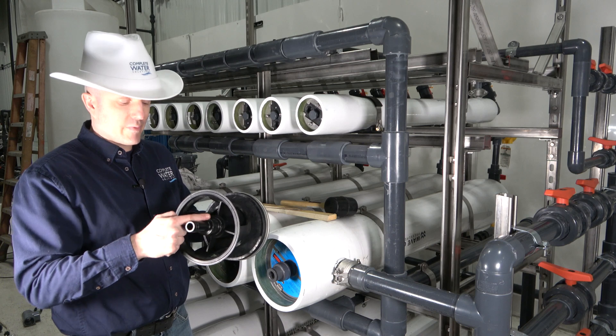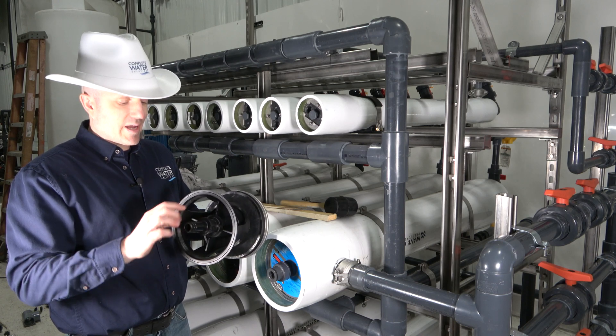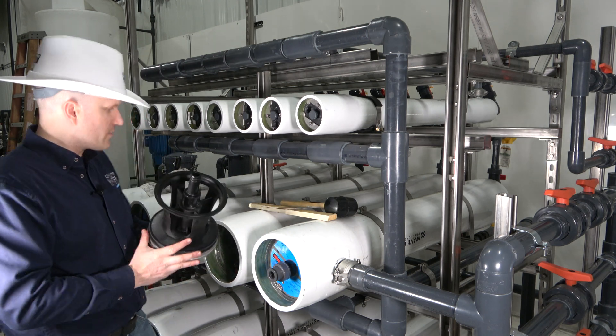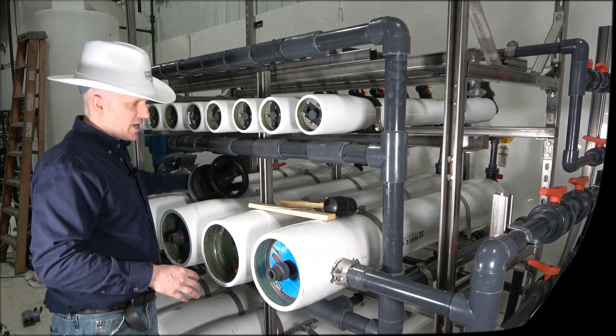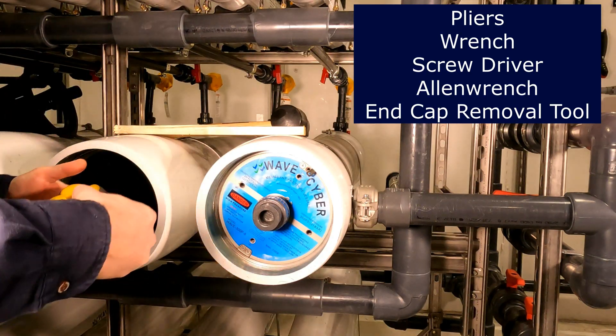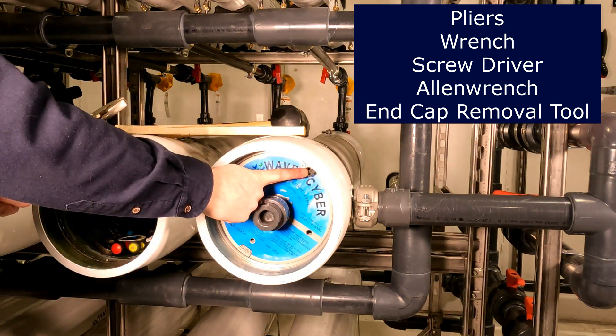Without the thrust collar, all the pressure would be on what we call our end adapter or permeate port adapter, and it may crack without it. So now we've got the thrust collar in place. A couple of things you may need are a pair of channel locks or pliers in order to pull the snap ring out, as we'll cover in this video.